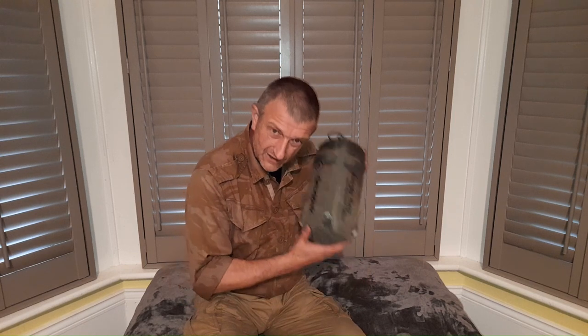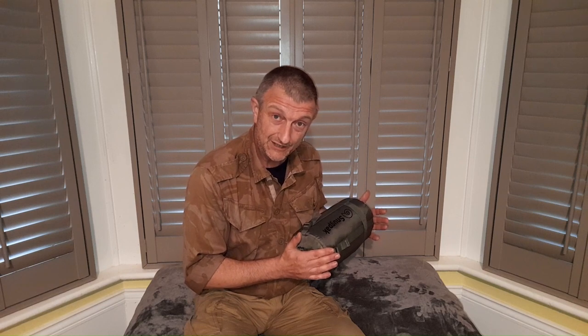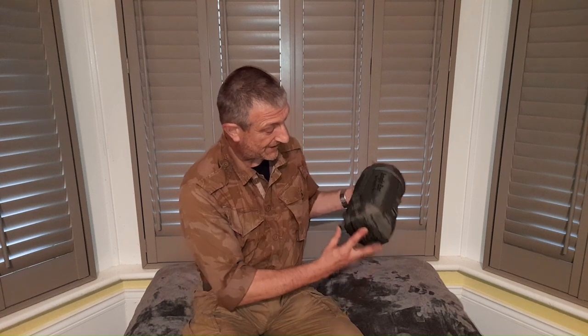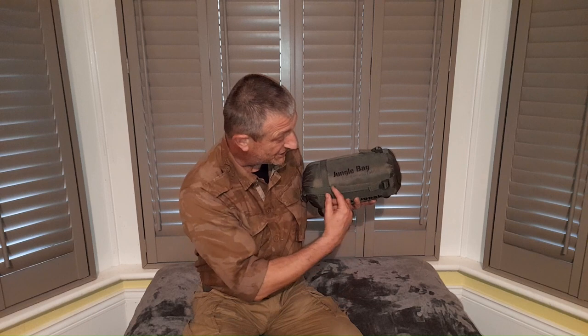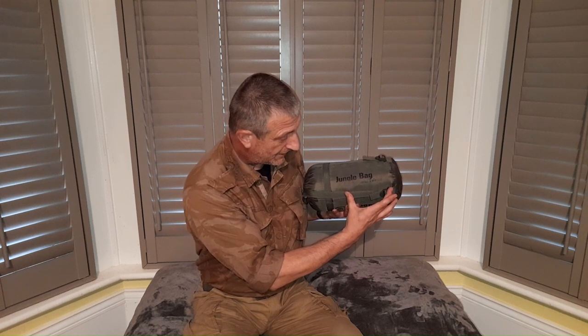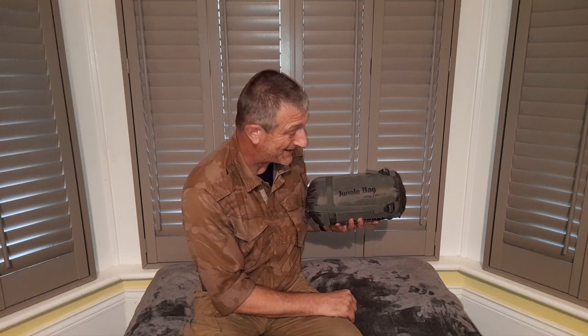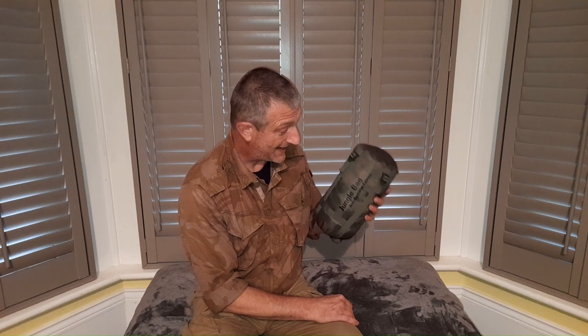Good evening — let's have a quick look at the Snugpak Jungle Bag. I've been using this for over a year and thought it was about time I did an update on my thoughts: its performance, good and bad features. On the whole very positive. As you can see, decent pack size — this is not compressed whatsoever. If I ratchet it down I can get it to half this size. In the advertising they say pack to the size of a coconut, which is fairly accurate. It weighs less than a kilo — I just put it on the scales and it was 950g including the stuff sack, so for a synthetic bag that's great — nice weight and nice size.